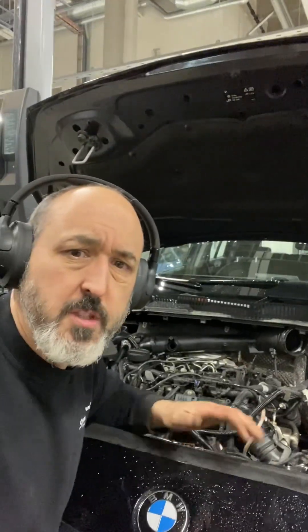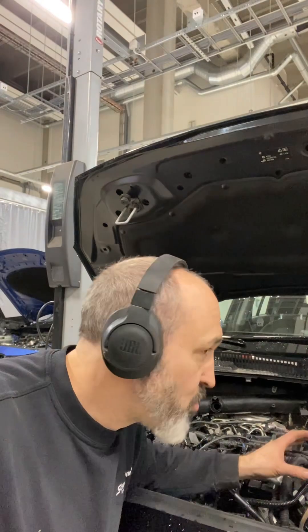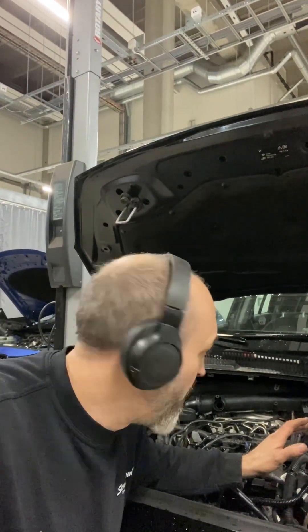This particular job has come to me with a DPF problem — it won't regenerate, and it's saying the DPF soot mass is too high even though it's low. It's also saying the back pressure is too high. I checked the back pressure with my manometer and there's nothing wrong with it. So there's an issue with the actual differential pressure sensor, and there's an issue with a few temperature sensors on the engine, which is one of the reasons why it thinks it's got a blocked DPF — but it hasn't, and I'm going to show you that now.